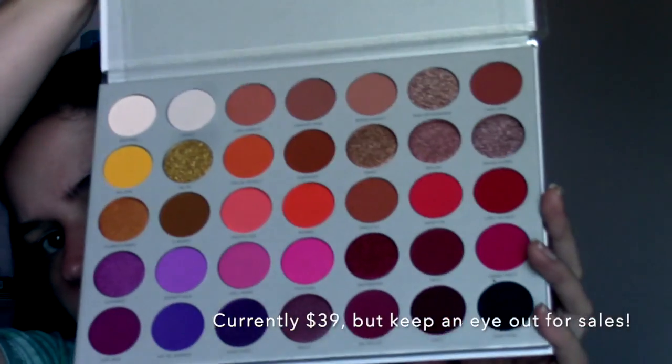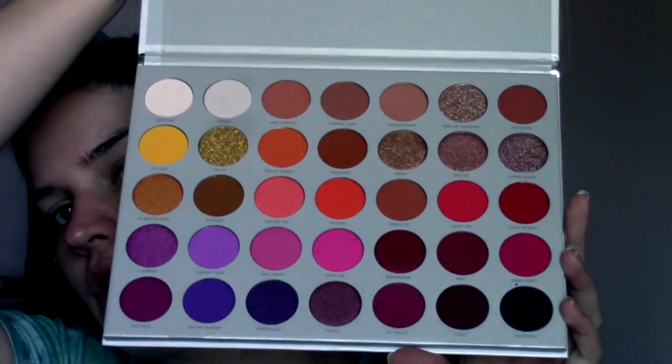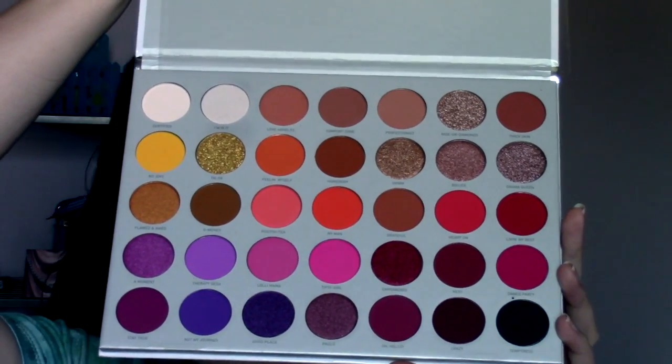This is the Volume 2 palette. It came out a few months ago, it was originally $39 and I did not have it, but it recently went on sale for $20. I don't know if it still is on sale or not. Here is the palette — all 35 shades. It's got a lot more pops of colors, pinks and purples than her original palette did.